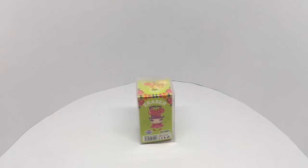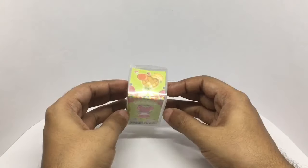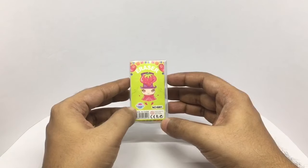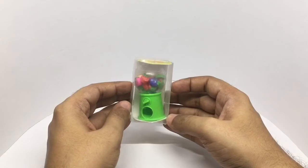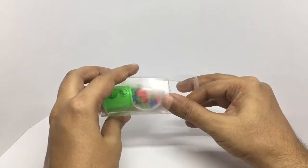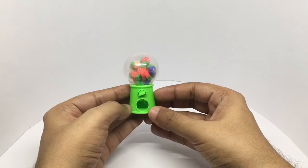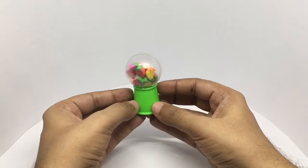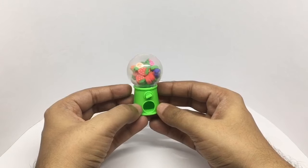Let's take a look at this eraser candy machine — that's how it looks. It's made in China by Sunshine Fancy. The eraser dispensing machine costs around 120 rupees, or around two dollars.